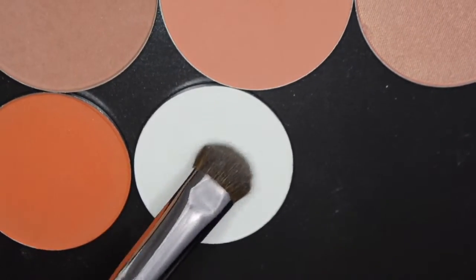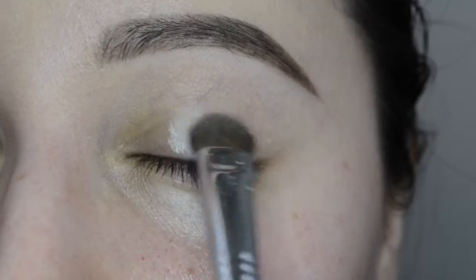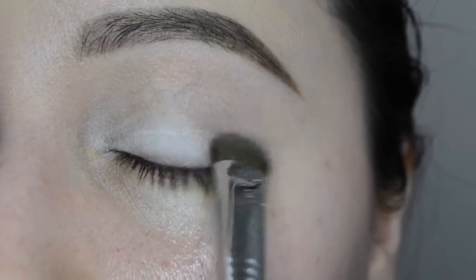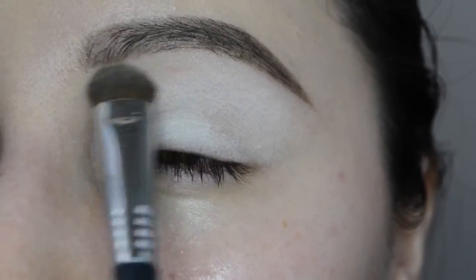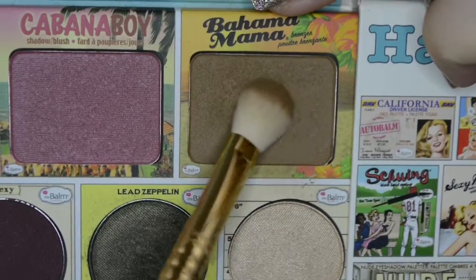I did not get a clip of me applying the primer — I thought the camera was on but it wasn't. I pinky promise I put it on, and as you guys can see it didn't cover anything because it's a clear primer. Then I'm going to set it with La Femme white eyeshadow, which I tend to do — I either do La Femme or translucent powder, but I decided to go with La Femme today.